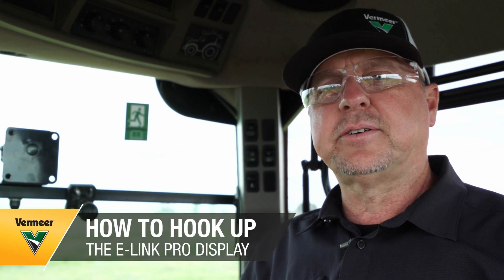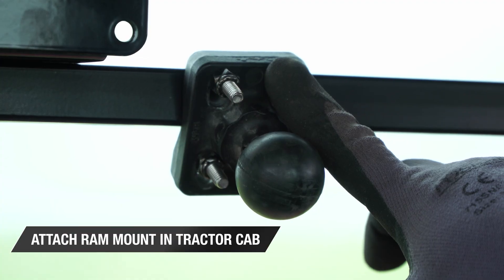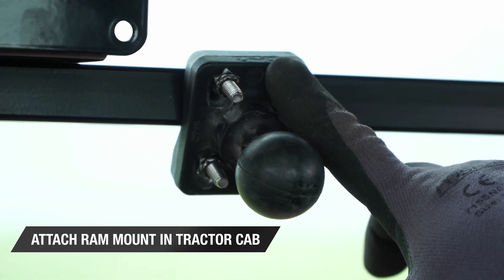I'm going to go through the steps on how to hook up your e-link pro display in your tractor cab. The first step is to attach the RAM mount in your cab.